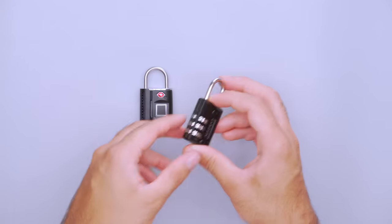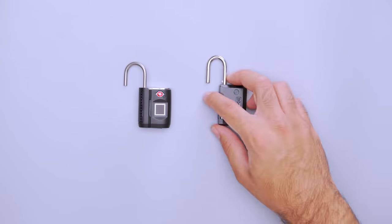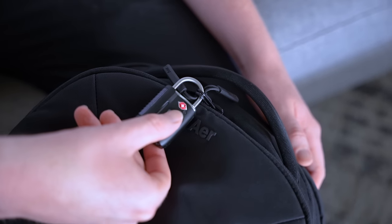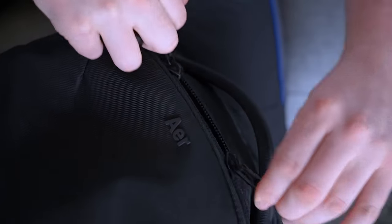While some users say it doesn't open quickly, we found that it works great when you follow the process outlined in the manual. Even when finicky, it can be quicker than using a small dial to arrange three random numbers. You can also store up to 10 fingerprints so your friends and family can access your bag in an emergency. Similar to other travel locks we've tested, this isn't foolproof — thieves can cut the lock if they have enough time. However, they're less likely to target a locked bag, making a luggage lock more effective as a deterrent.